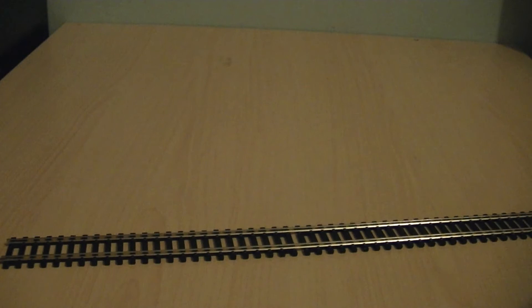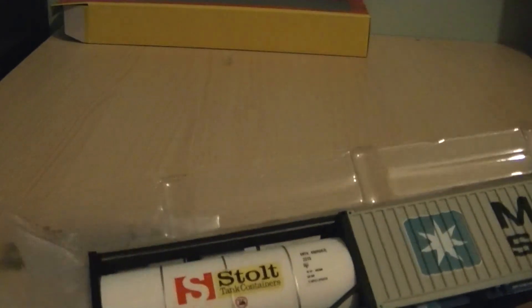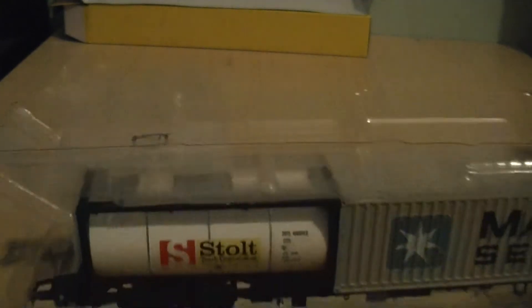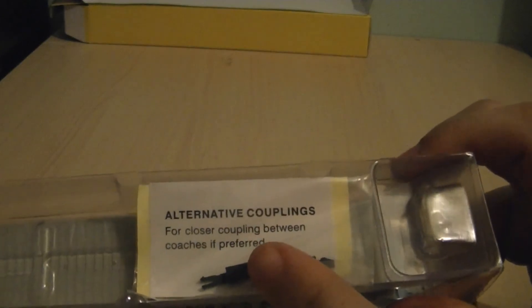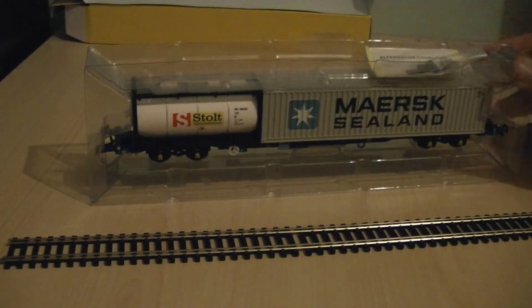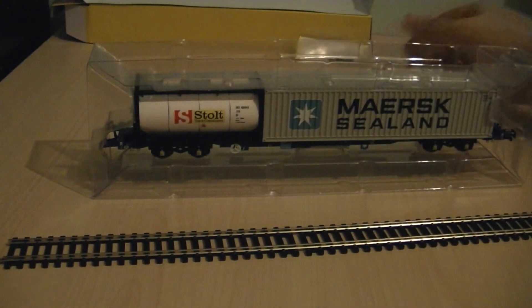We can take the model out of the box. Just like with the OTAs and most of the Hornby wagons, that's your backing card sleeve to highlight the model. There are some alternative couplings in the top of the ice cube tray, and just like with the OTAs you get some brake pipes. I'll put the accessories safely to one side along with the alternative couplings.